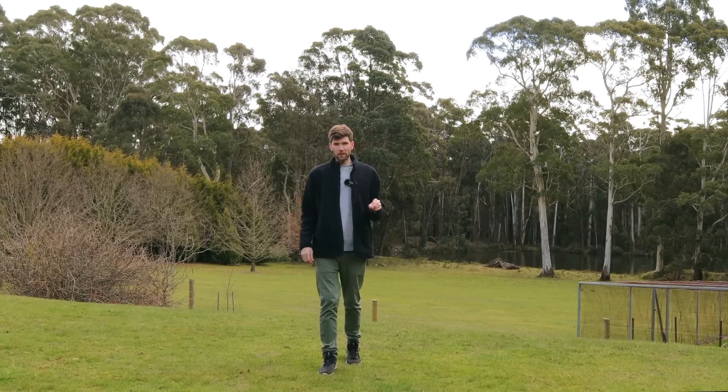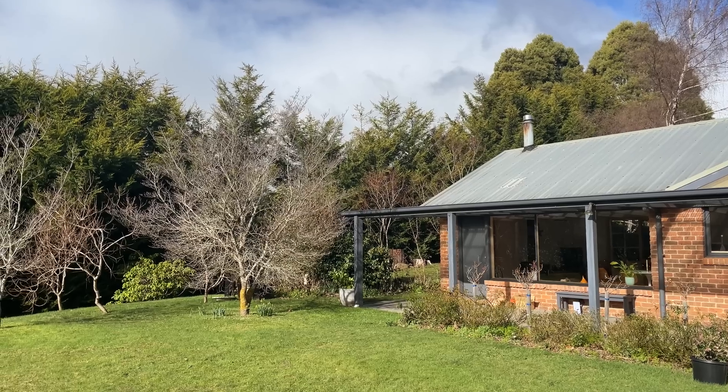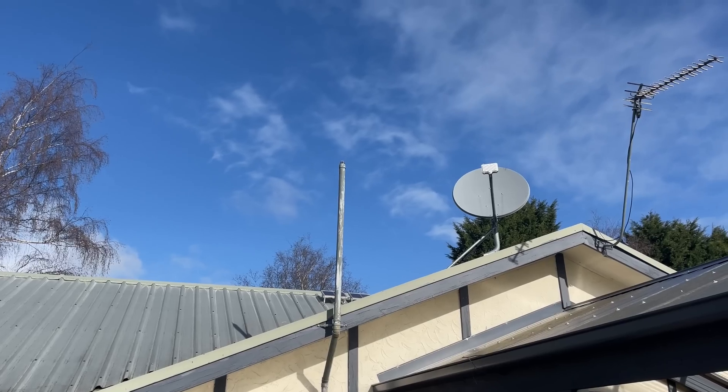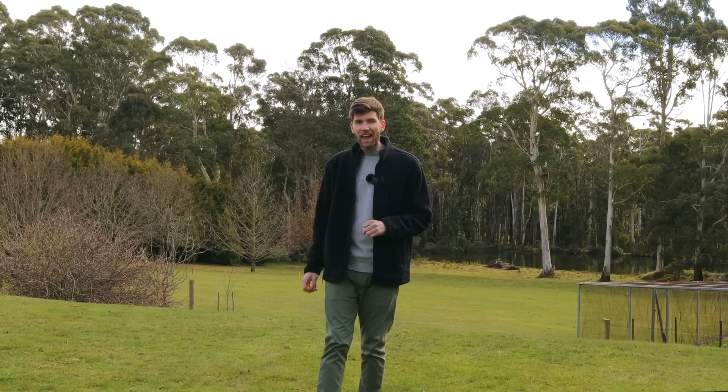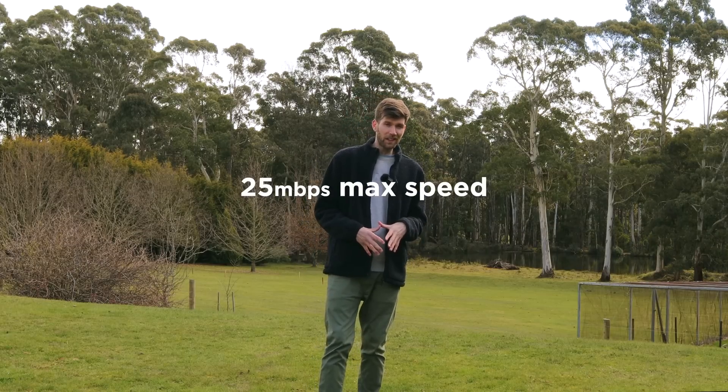Where we're based here in Trentham, we don't really have any cell service, so no cellular data. The house does have an existing NBN satellite connection, but we had no luck getting that connected to the internet. Plus, the NBN satellite maxes out at 25 megabytes per second download, which for us is probably not enough — I'd ask anyone using NBN satellite to comment below, but let's be honest, they're probably not even able to watch this video.